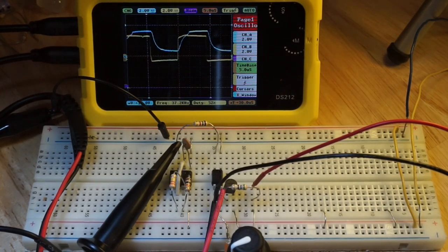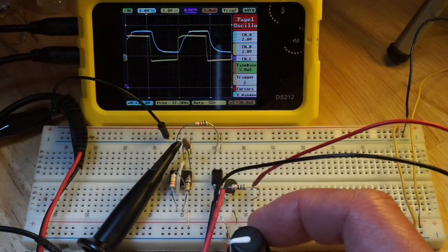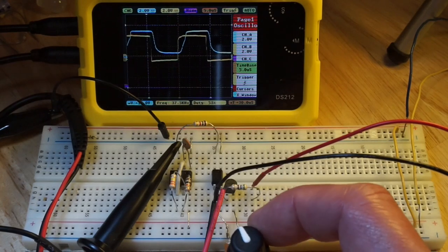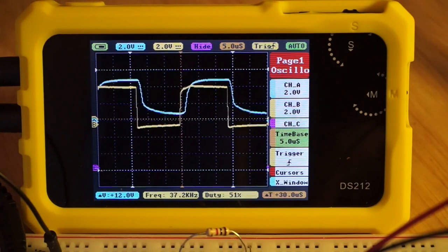Here, I've added the cascode transistor to reproduce the same speedup experiment. This potentiometer adjusts the bias voltage on the base pin, but as you can see, the improvement in rise and fall times works only up to a point.